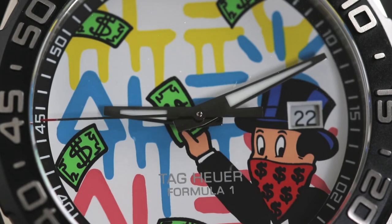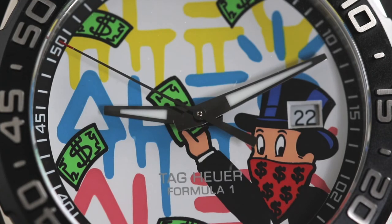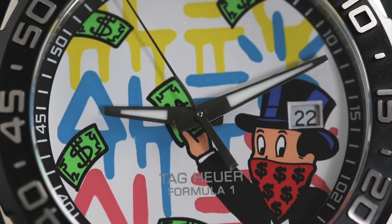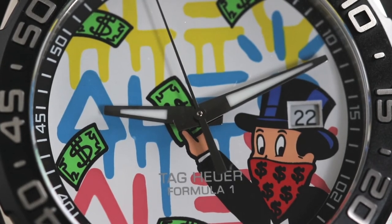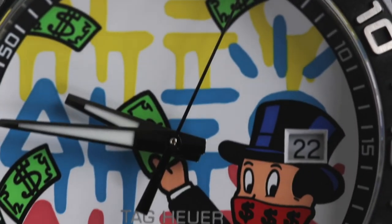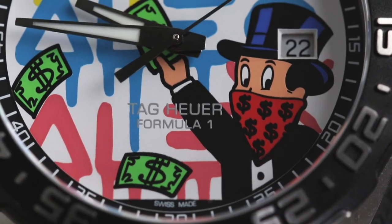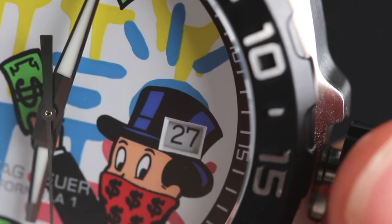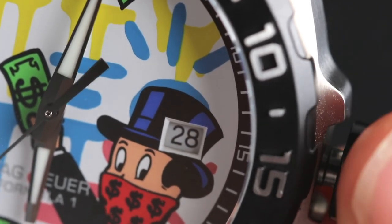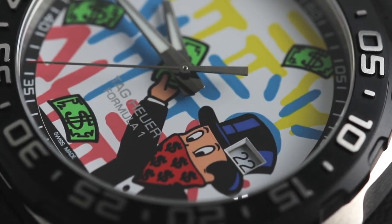Looking at this watch close up, we can see that there's not actually a lot going on in terms of logos and time-telling features. Tag have really just let the artwork speak for itself on this one. The only other major feature on the dial besides the artwork is the date window, which does feature a quick-change function. I do think it gets in the way of the artwork just very slightly — don't get me wrong, it doesn't take away everything, the dial is still absolutely stunning — but personally I just think it would be a little bit better if that date window wasn't there.